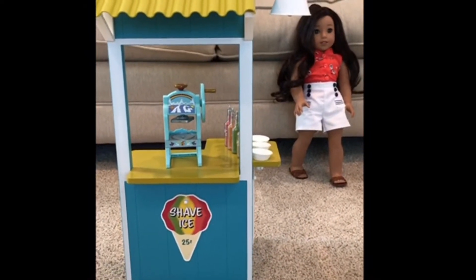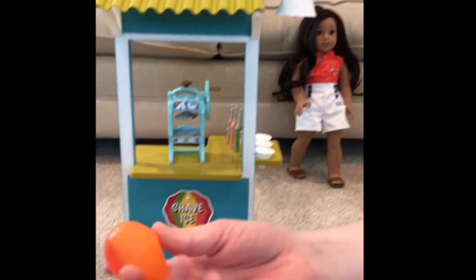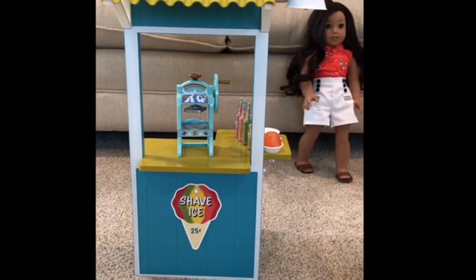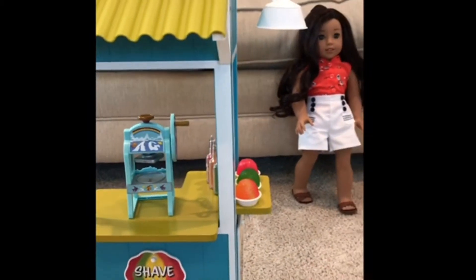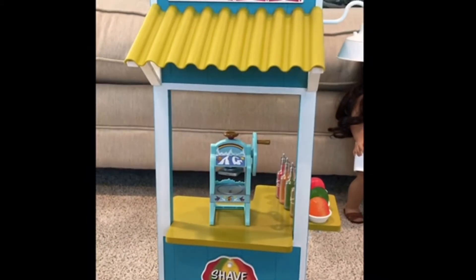There also are these actual Shave Ice pieces. I think this one's really cool - it's half and half, and there's actually a little bit of yellow in the middle, which is really cool. And there's red, orange, yellow, and green. And then there is this machine which makes the Shave Ice. It's super cute.